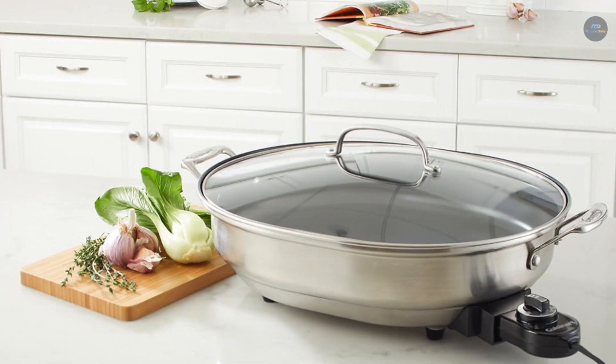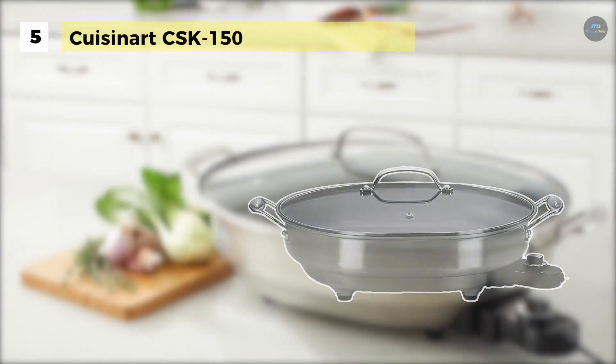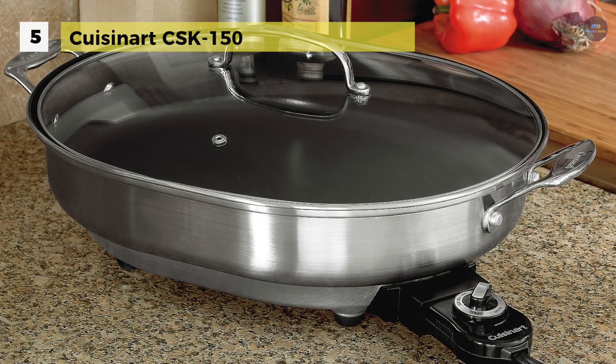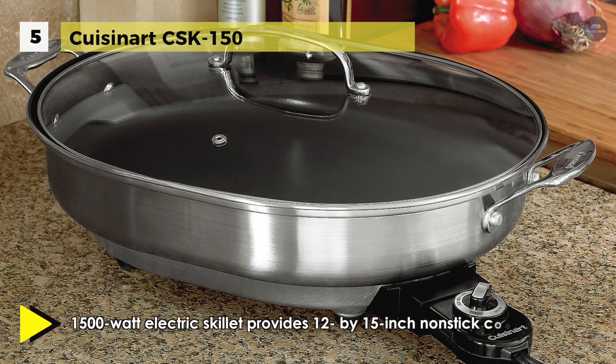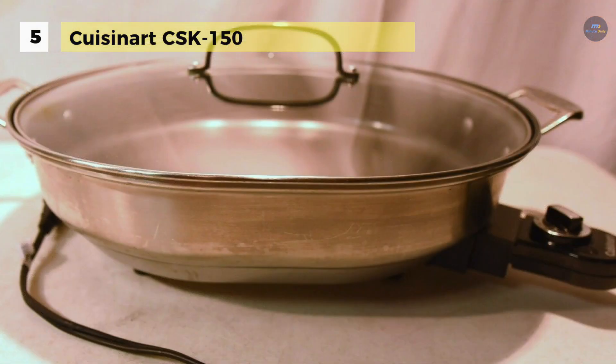The Cuisinart CSK-150 has a temperature control dial with indicator light that adjusts from warm to 450 degrees Fahrenheit. The non-stick cooking surface is ideal for low-fat or no-fat cooking. It offers brushed stainless steel construction with non-stick interior and provides a 12x15 inch oval cooking surface.